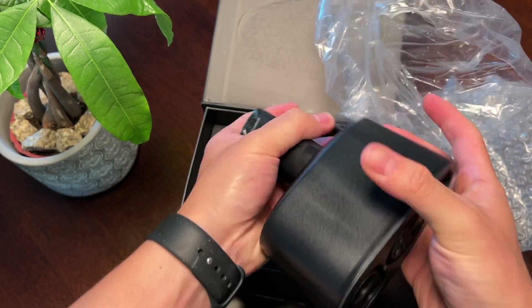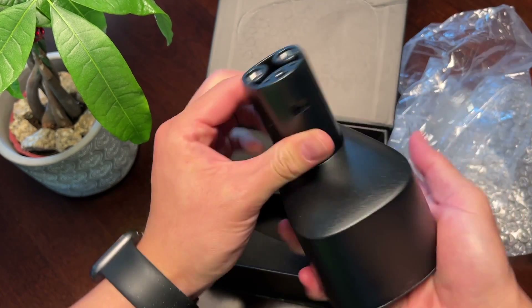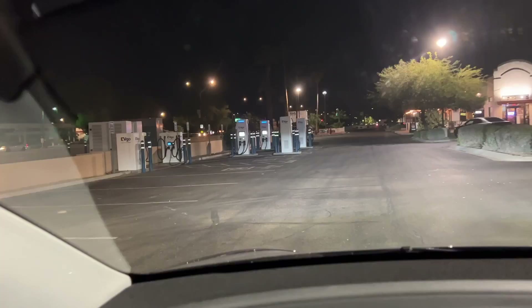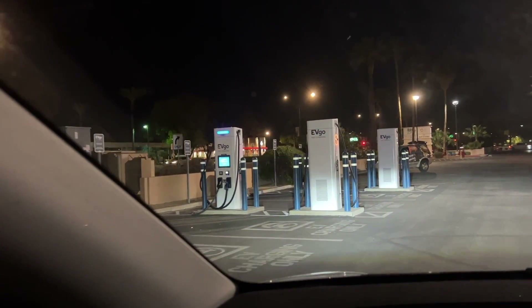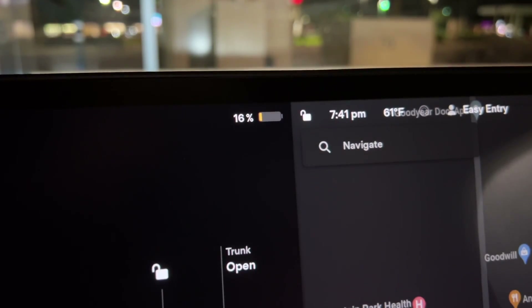The first thing you'll notice when you unbox this is just how hefty this thing is. It is well built and it is dense. Compared to the first-party adapter that you can buy from Tesla for $250, this one costs under $200. I actually have some discount codes for Black Friday in the description — one is 'Dylan' on the EV-based website and the other is an Amazon discount code.